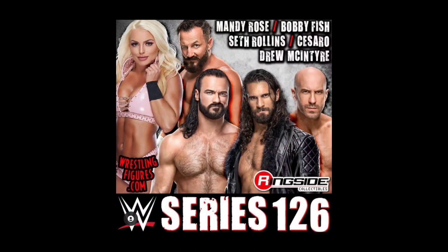Give me your thoughts — let me know what you think of Legend Series 13, the Royal Rumble lineup, and the WrestleMania Elites, all coming back. Thank you guys for watching. Be sure to hit the subscribe button if you're new to the channel, and we'll see you on the next one.